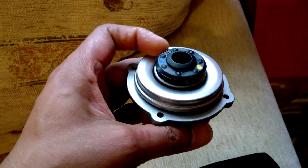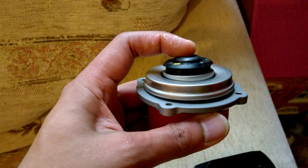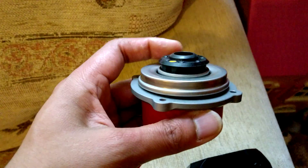And when you put electricity through that, the magnets make the impeller spin. As you can see, it's actually sitting right dead center on that stud right in the middle.